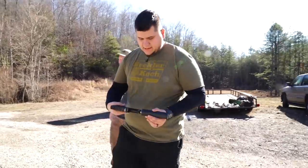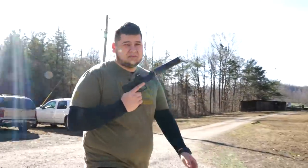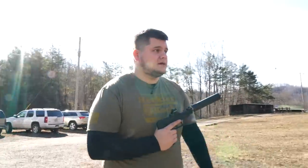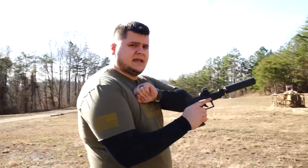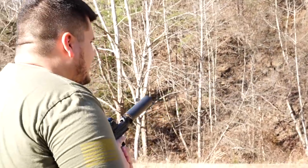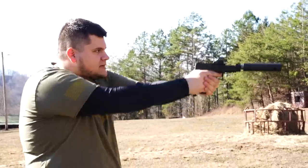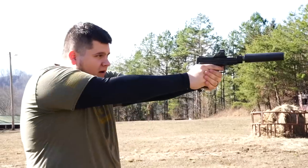So here we have the Taurus TX22 — this is one of the newer 22s on the market and from what I've heard it's actually one of the best. If you've been watching the channel recently, for some reason every time I get a 22 pistol something goes wrong — from the Glock 44 to the Sig Sauer P322. Let's go ahead and check this one out. Wow — now I could have some fun with this thing. I had a failure to eject — wow, you can't even hear that thing go off.